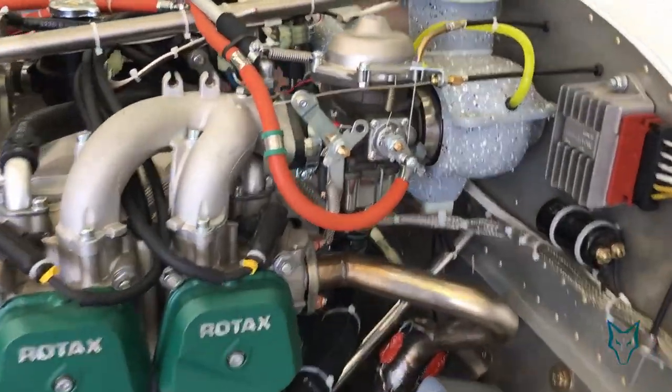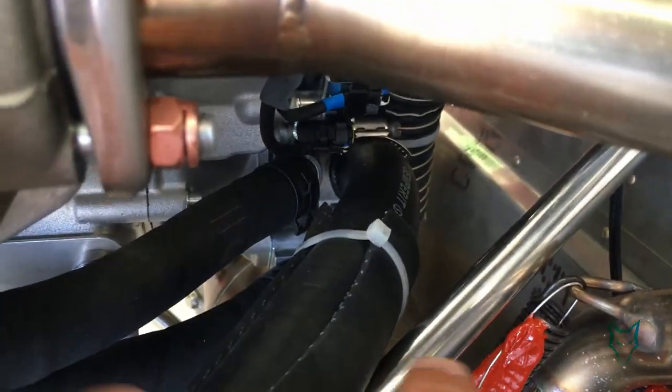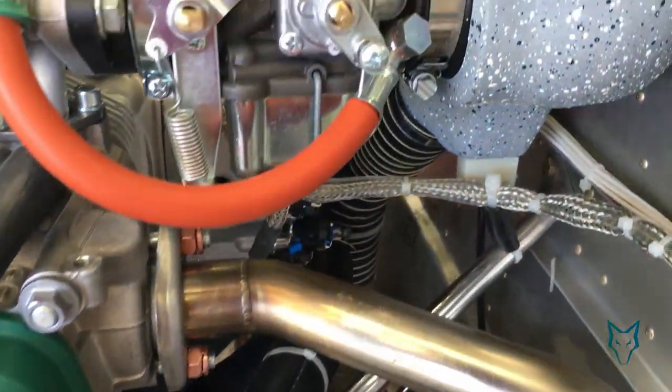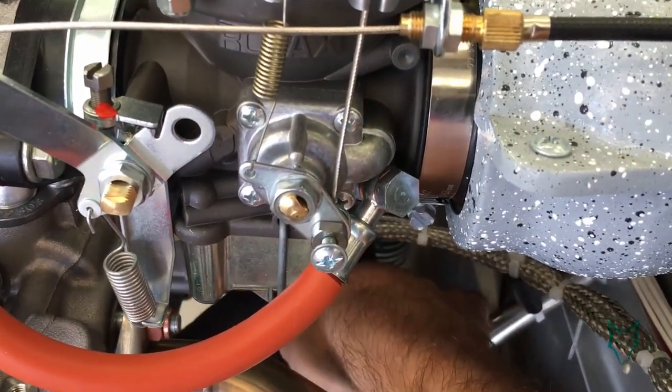One hose I like to point out in particular is the hose located at the rear of the engine. This is the coolant pump, which uses a fairly large one-inch diameter hose. This hose is susceptible to expansion and contraction with pressure and heat, and is operated regularly under vibration.